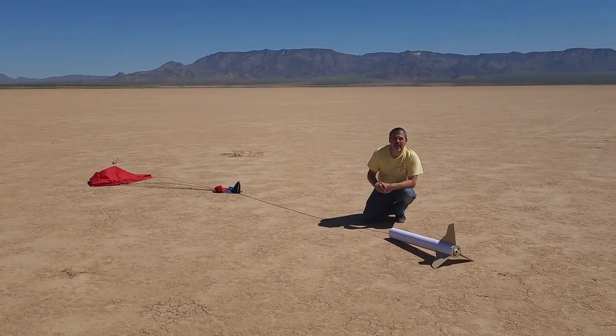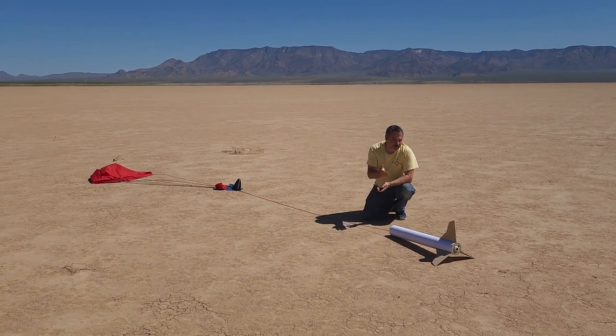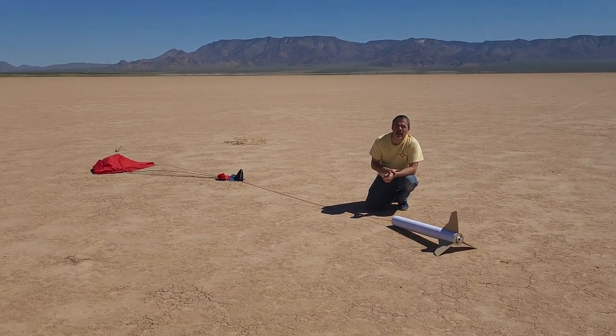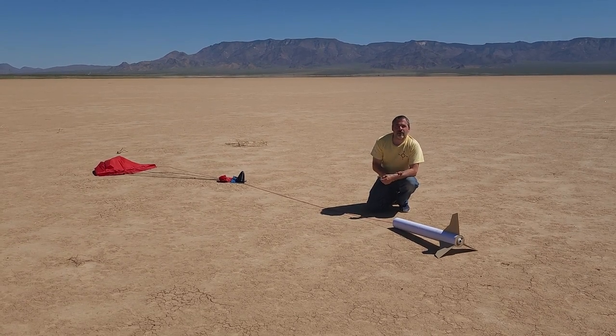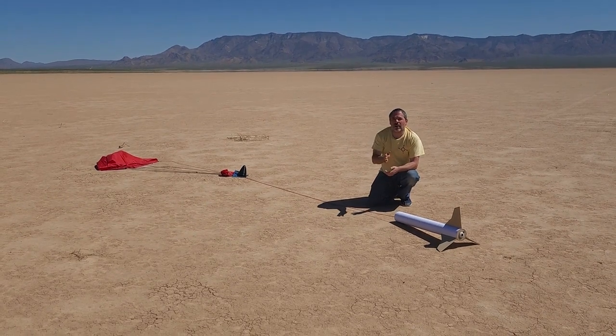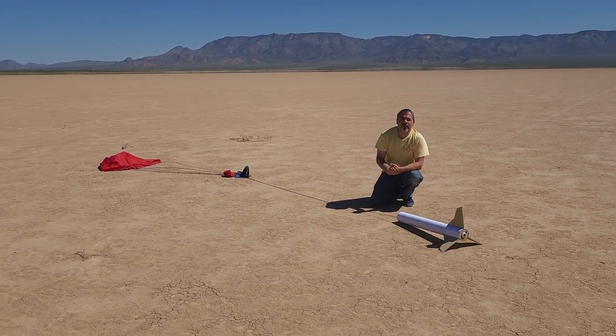The flight computer tells us we got to a thousand feet — a little less than the altitude we reached with the same rocket and motor in our last launch, but still a very impressive flight. If you find any of the information in this video helpful or you use any of it to make your own rocket motors, we'd love to hear from you — leave a comment. Thanks for watching, we'll see you next time.